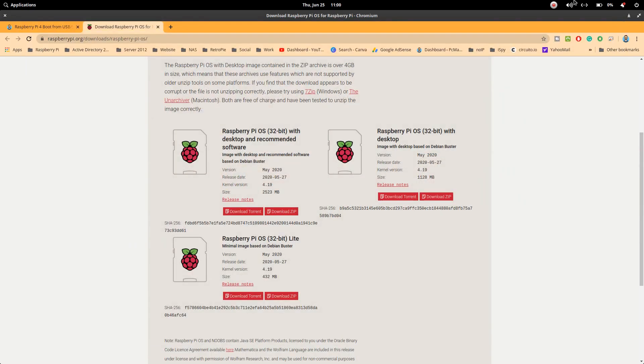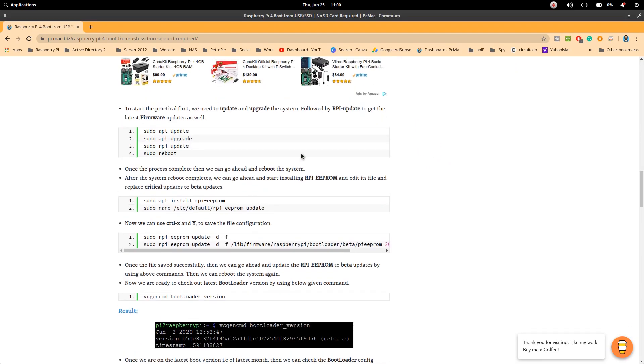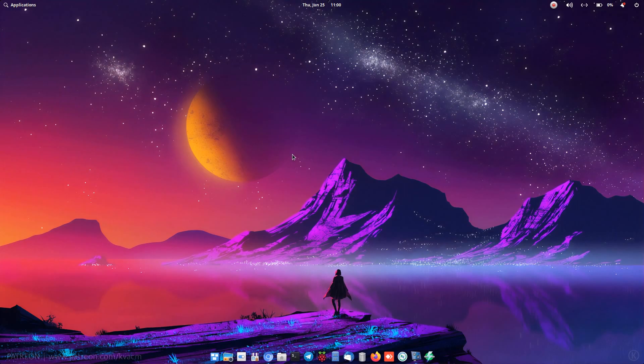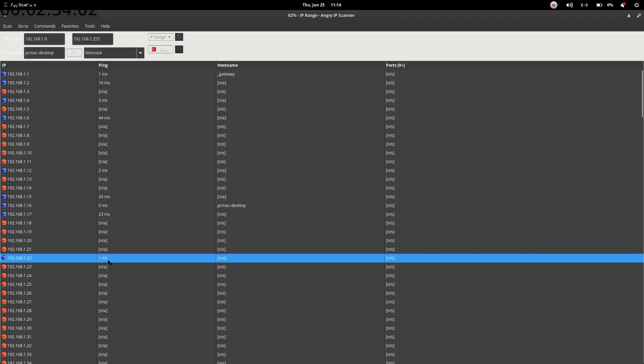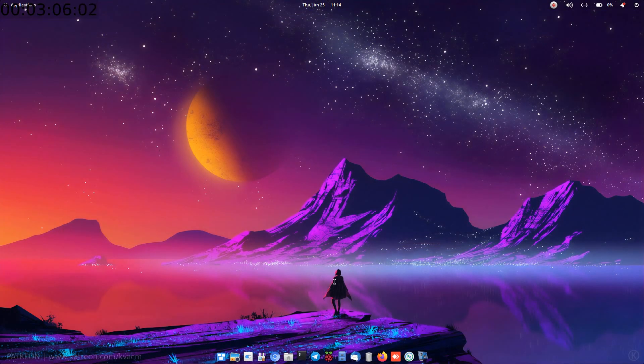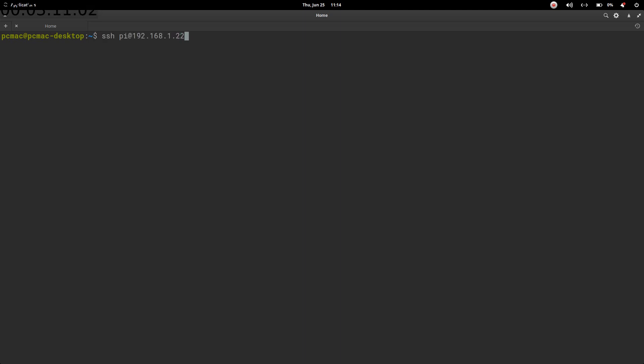Take out the SD card and plug it into the Raspberry Pi 4 — I have the 4 GB variant. Open Angry IP Scanner to scan the IP address. The scanner doesn't show the device name, so I'll confirm the IP using the Fing app on my phone. The IP address is ending in .22.